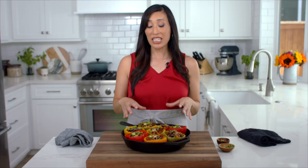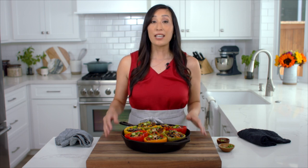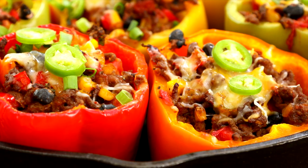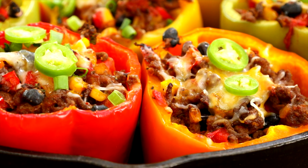If you're batch cooking, just let these cool down completely, then put them into an airtight container in the refrigerator so that you can enjoy them throughout the week. If you're meal prepping, you can prepare the filling and then stuff the peppers later when you're ready to bake and eat them.